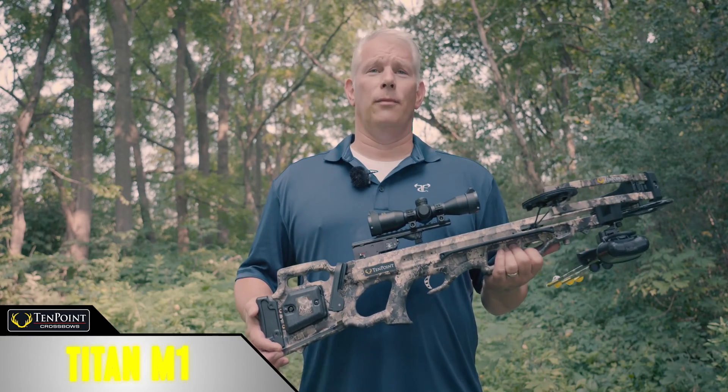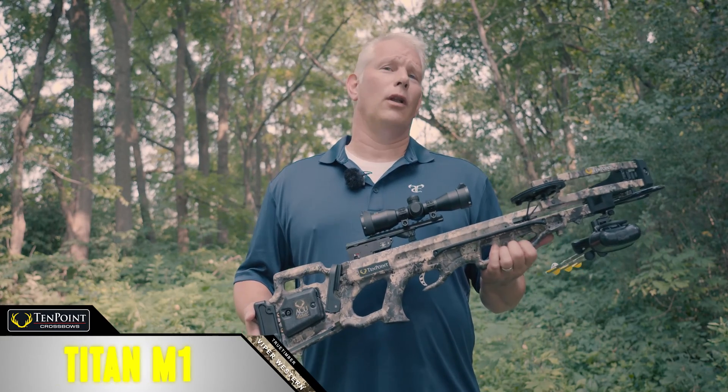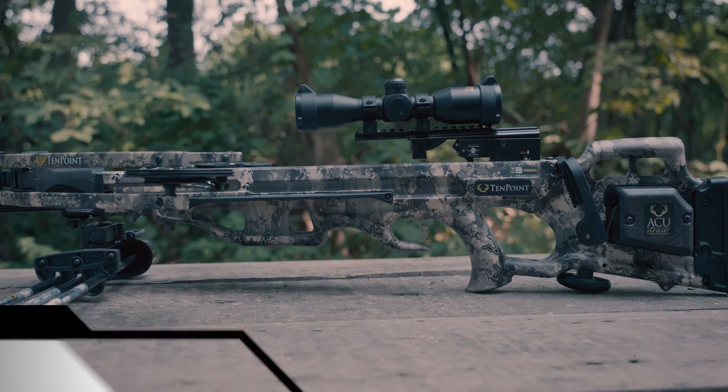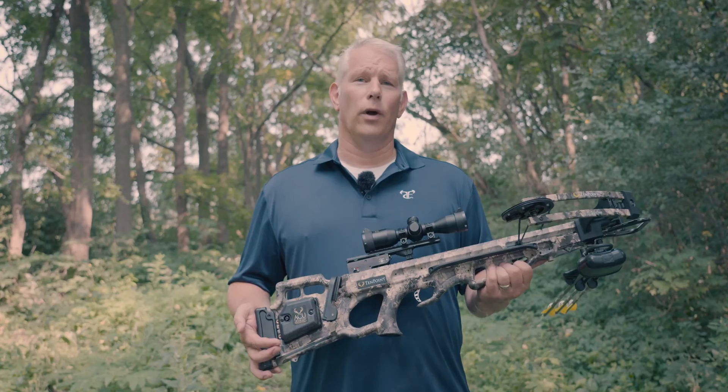Hey everybody, this is Rich with True Timber Outdoors, and today I would like to introduce you to TenPoint's Titan M1 Crossbow in True Timber's Viper Western Camel.